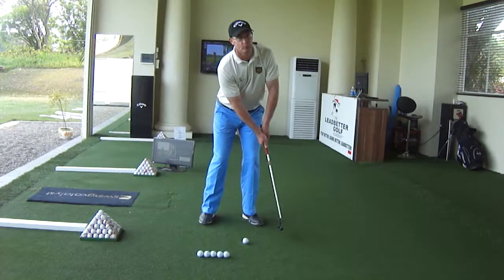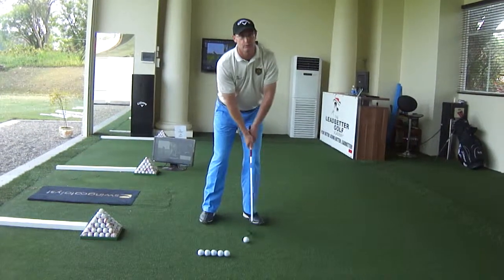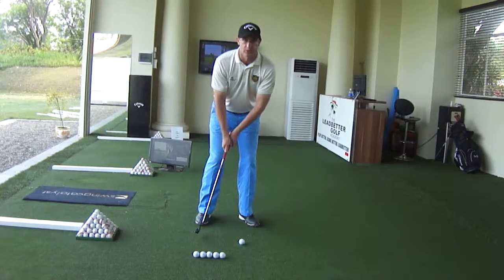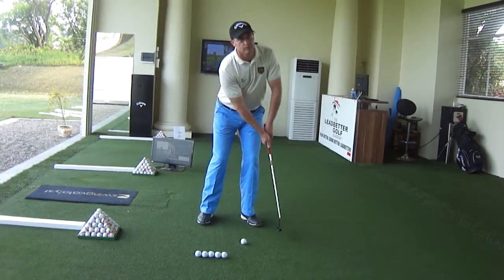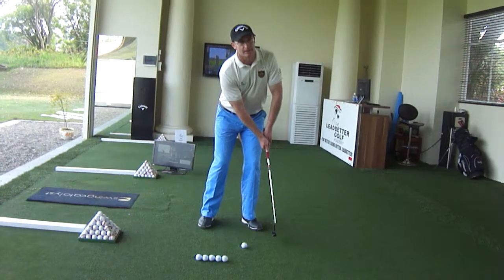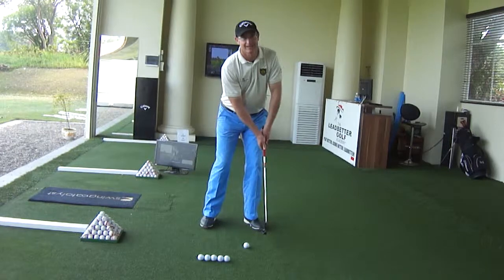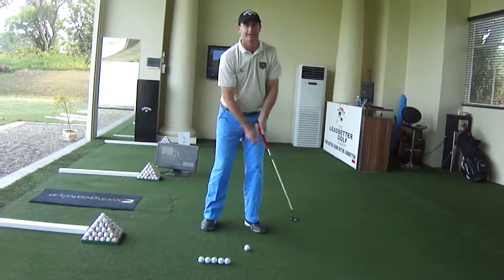It should look the same as a mirror image on the backswing and forwards. The left shoulder goes down, right shoulder goes up. As we go through on the follow-through, our left shoulder goes up and our right shoulder goes down. What you'll notice is that the left wrist and the clubface stay the same — we don't want any breaking down.